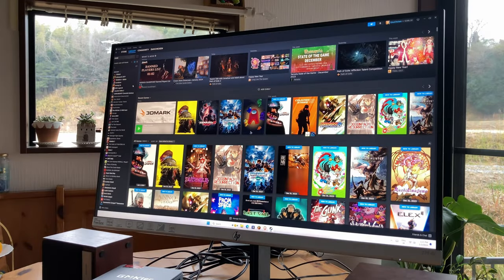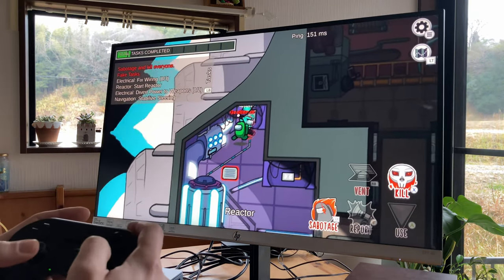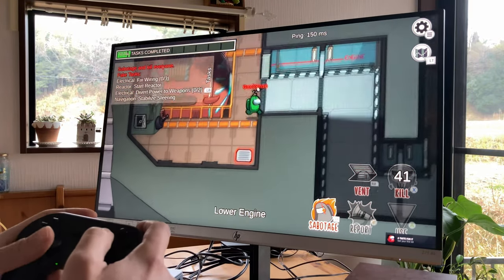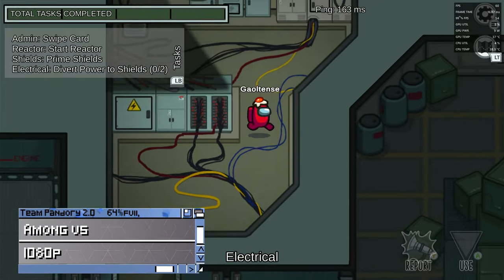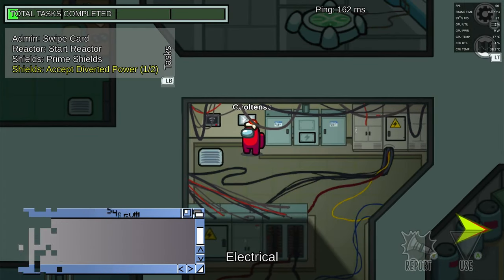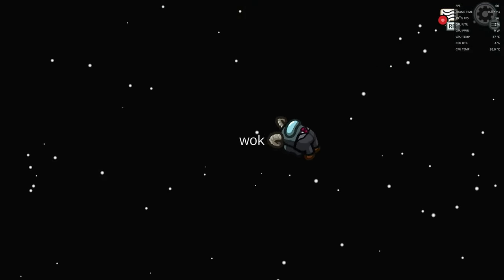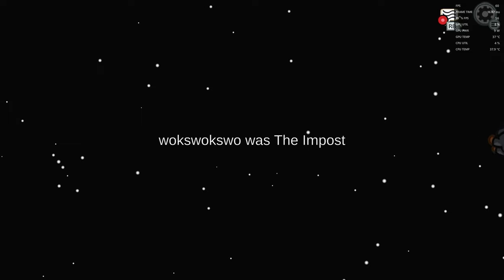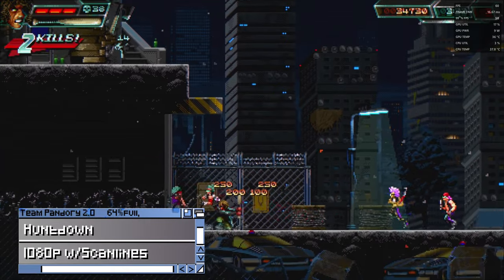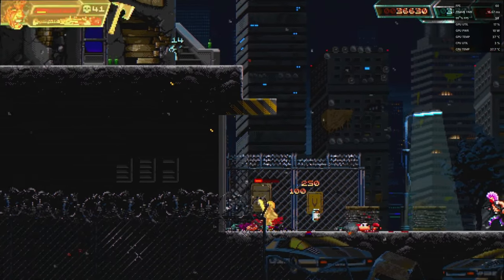It's about time to get into some games. Using Bluetooth, we can easily connect our controller. The first game — Among Us. Needless to say, this mini PC runs these 2D games as smooth as butter. Here's Huntdown running at full speed, which can be picked up for peanuts on the Steam sale.